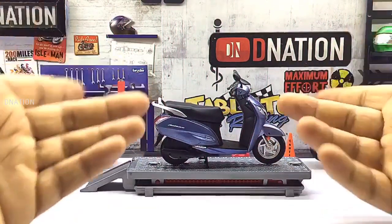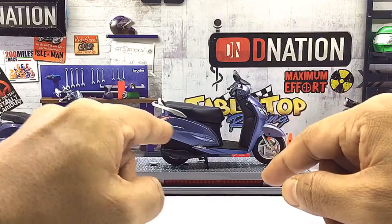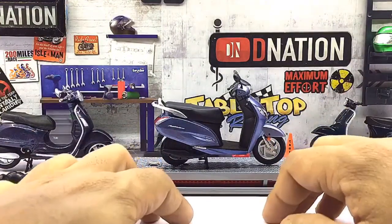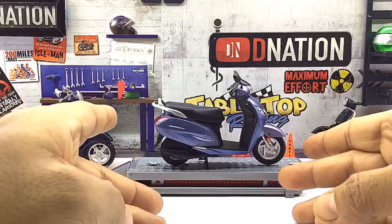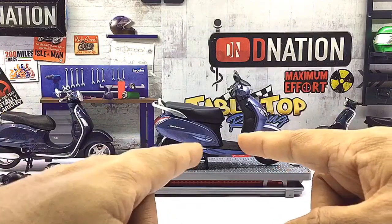What we are looking at today is a 1/18 scale licensed special edition diecast replica of the Hero Honda Activa 125 scooter, which is manufactured by Honda. At first glance, this diecast scooter looks quite premium and has a good build quality and also has quite a bit of detailing to it. This model is manufactured mostly of diecast and a few components made of ABS plastic, which makes it premium looking.